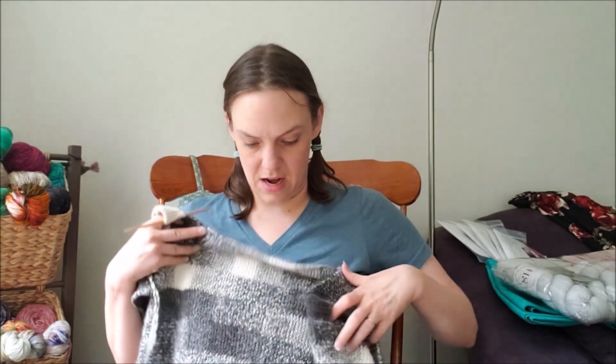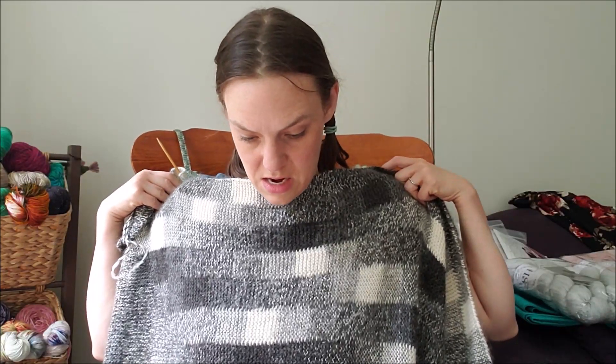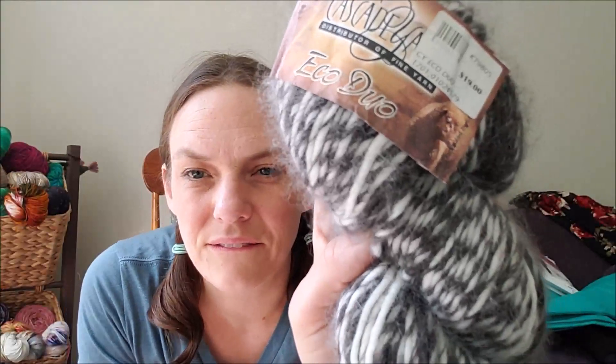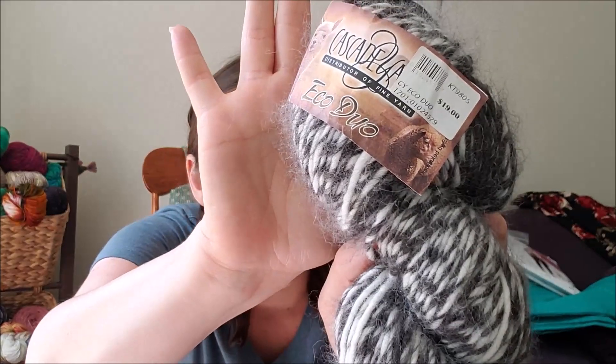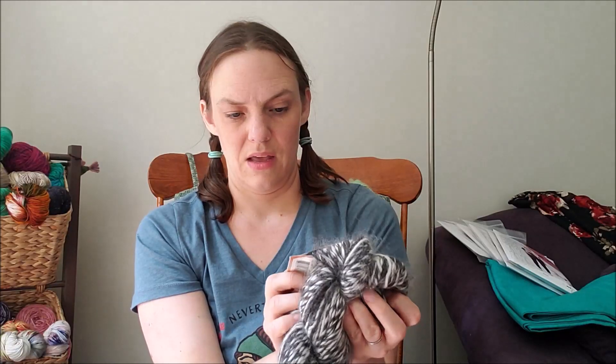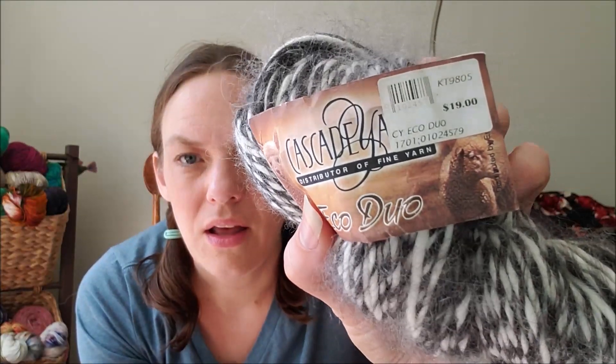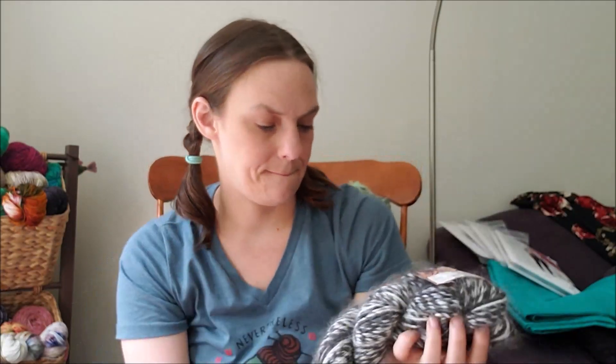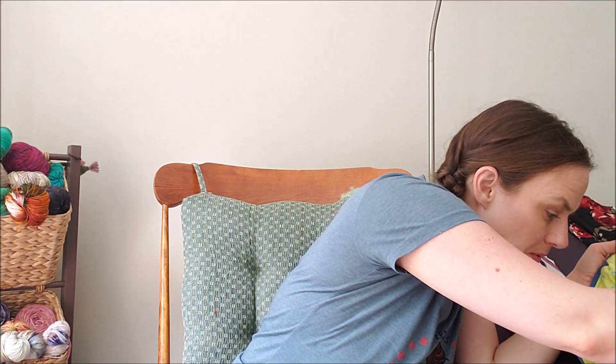I'd just like it to be long enough so I could have it up on my neck and it would cover my feet. I think I need maybe three more times around and that might require one more skein. This is what I have left of this skein, and here's my last skein — you can see that super fuzzy halo, it is really fuzzy. Cascade Yarns Eco Duo used to retail for around $19 or $20 a skein. I got 10 skeins from the yarn stash dive, this is my 11th skein, and I think I'd like it to be 12 skeins total.